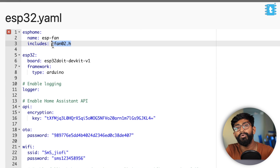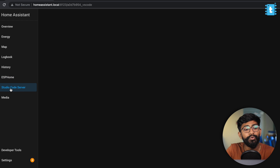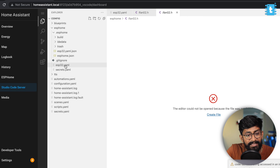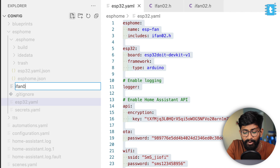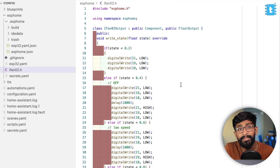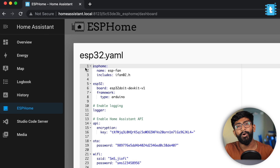There is a cross sign in the code because we haven't included the iFan02 header file yet. To include it, save the file, close ESPHome, and open the Studio Code Server. Here you can see the esp32.yaml file. Click on new file and name it ifan02.h, then paste the required code — I'll provide both code files in the article. Save the file, go back to ESPHome, and as you can see the cross icon has disappeared, meaning the code is perfectly fine and ready to be uploaded to the ESP32 board.